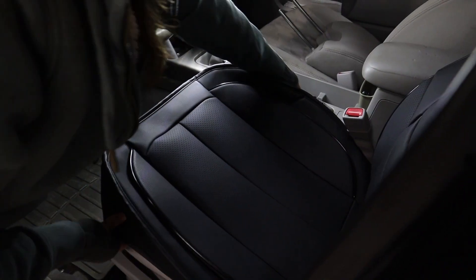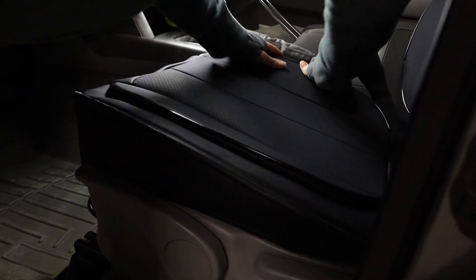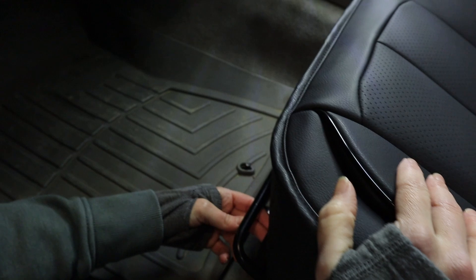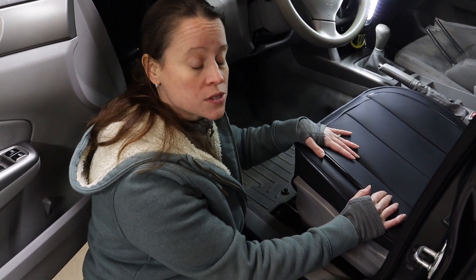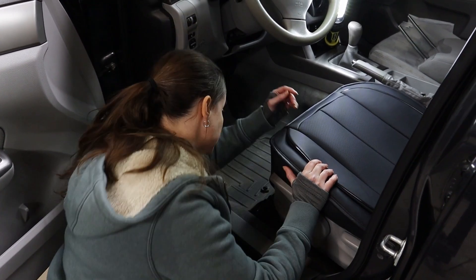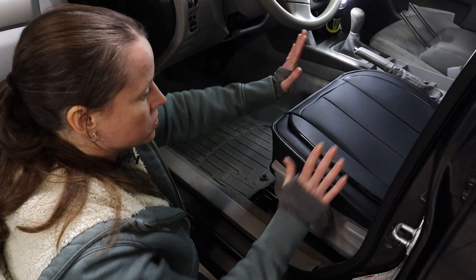The next step is to deal with these hooks. Pull the sides of the seat cover down on the base of the seat and work around your seat belt. Now these hooks are going to loop in — not on the adjustment bar, but a little bit deeper. Every car is going to be a little bit different and these are universal seat covers. Pull your seat all the way back and try to look beyond the adjustment bar — you should see something for those hooks to hook onto safely. And that is the installation of the base.